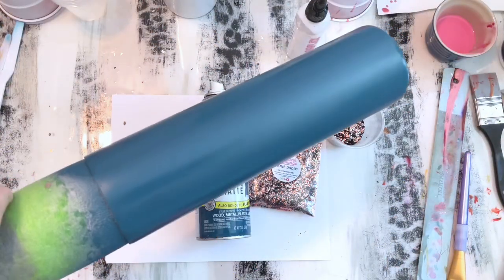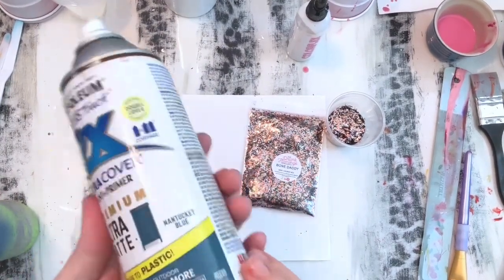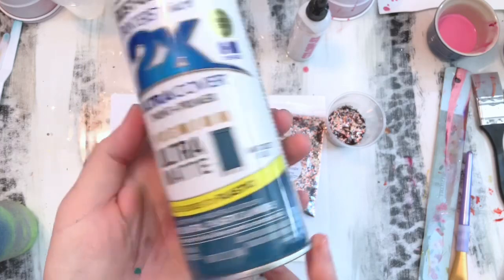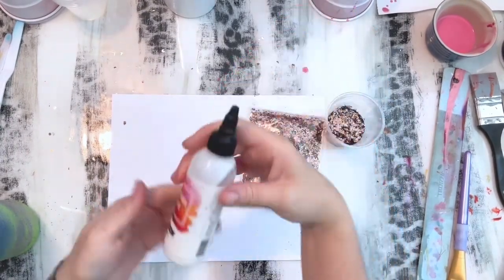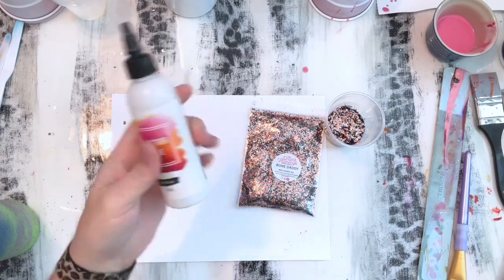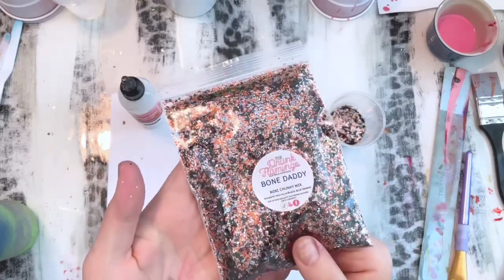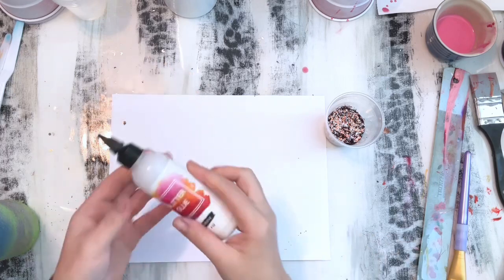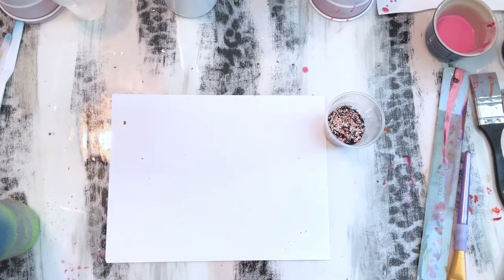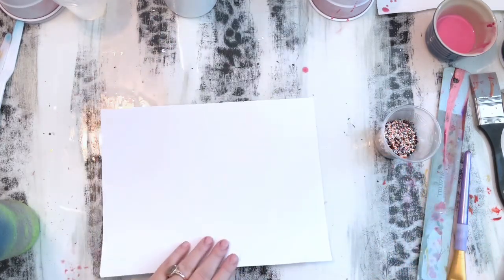Okay guys, so the first step is spray painting your tumbler. I always like to start with a spray painted white base and then whatever color I'm going to use for the base of my tumbler. The white gives everything a nice fresh surface and helps your colors be a little bit more vibrant. I'm also going to be using glitter glue and Bone Daddy glitter, a newer release from my line over at thedrunkflamingo.com. The spray paint color I used is Nantucket Blue — one of my favorite fall blue colors.